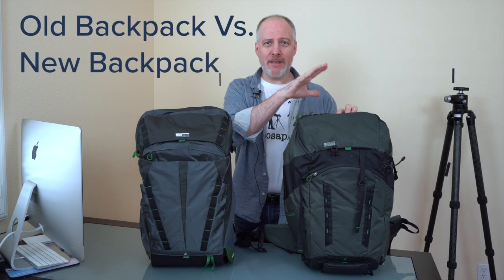So let me first grab the older bag. I want to show you a couple of things side by side, highlight a few things that have changed, and then we'll get into the nitty gritties of the new bag. On my left I've got the old version of the bag — this is the one I've been using for the last four to five years — and the new one.